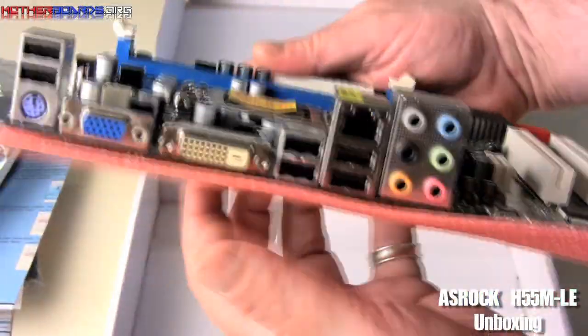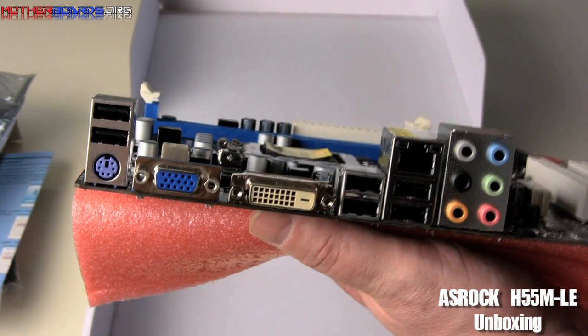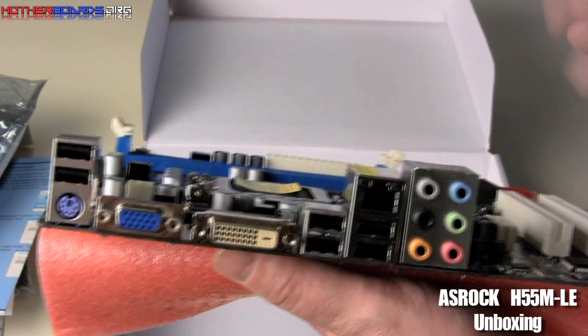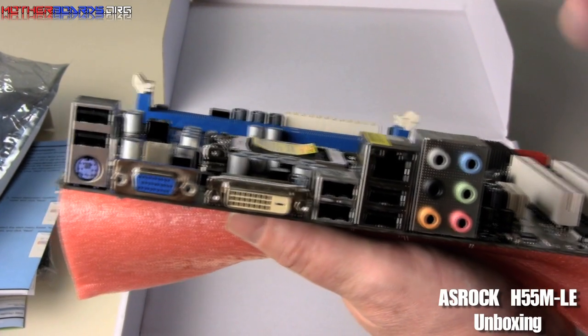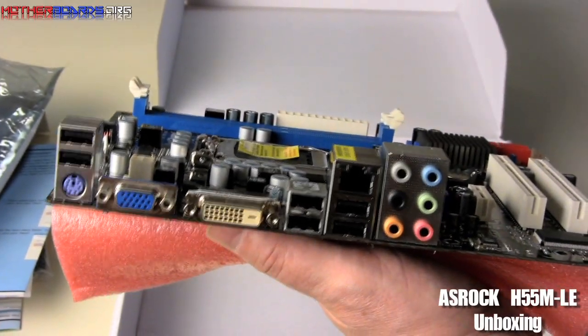We're going to flip it around and go to the rear I/O here. It's pretty simple, nothing that fancy. You've got a total of six USB ports, a single LAN port, both a DVI and single VGA connector, and you also get 7.1 analog sound. There is no digital sound, no SPDIF, but that's okay — most people still have this kind of speaker system anyway.